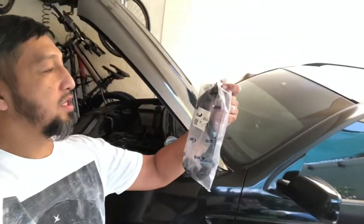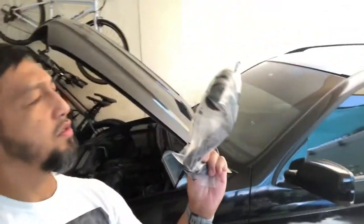Hi guys, welcome back to my channel. So, parts are in. This is a replacement part. Vyco. Let's put it on.